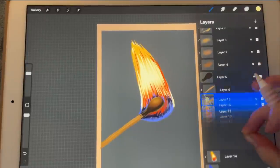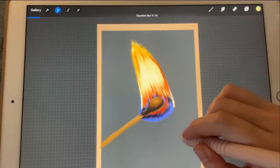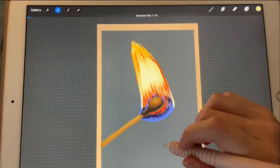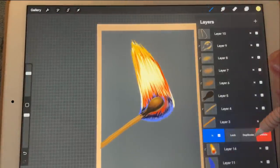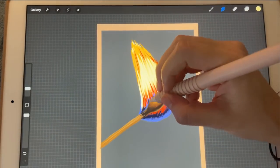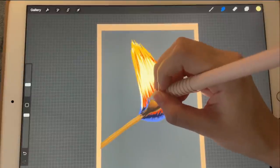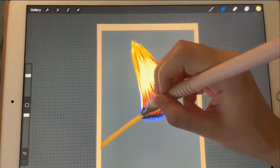Now let's merge these, and we can blur it out again, just a little bit. I'm going to duplicate the layer, merge it, and then I'll use my smudge tool to help everything come to life. I'm using the smallest one.